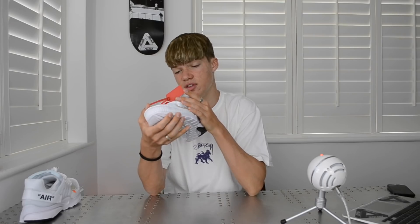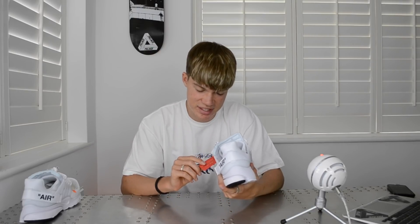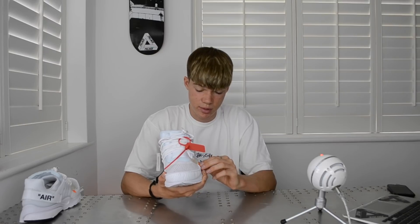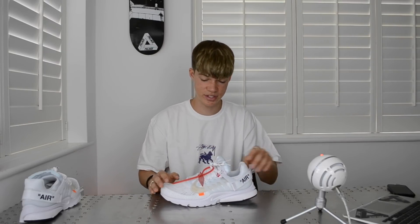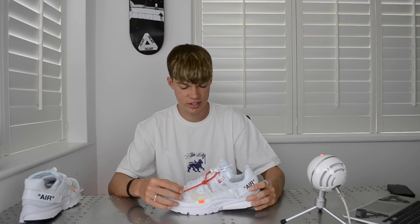Let's get into the shoe itself. Obviously you've got the traditional Off-White zip tie. For anyone wondering — I've seen loads of comments on Instagram saying the zip tie says 2017 not 2018, so people think they're fake. But it's meant to say 2017 on a lot of the new pairs released in 2018, because they're different colorways of a shoe that originally came out in 2017. So they're not fake.